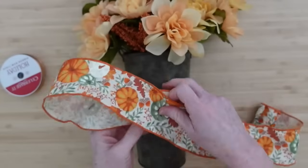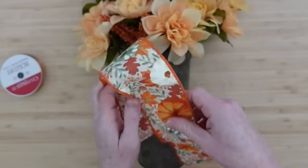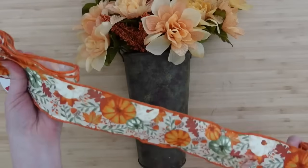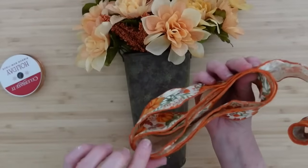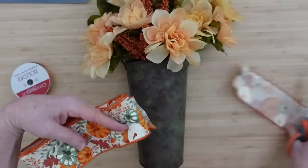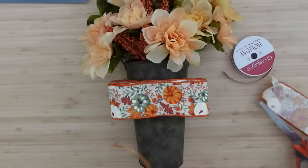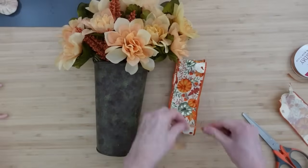I'm going to make a little bow for this. I'm going to flip this over on itself — this is about six inches per fold. So that's three times so far. I want to leave a bit for a tail, so we're going to have five loops: three on one side and two on the other. Then I'm going to cut the remainder off to make some little tails. This is wired ribbon, so it's going to fold and stay together nicely.